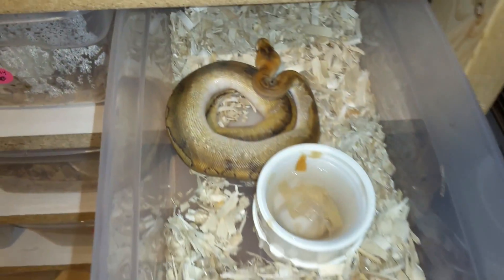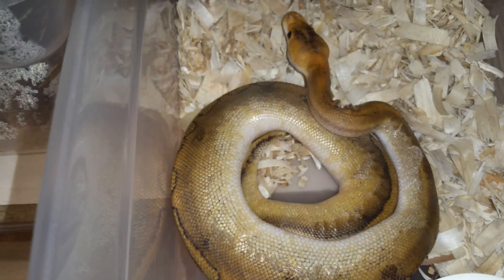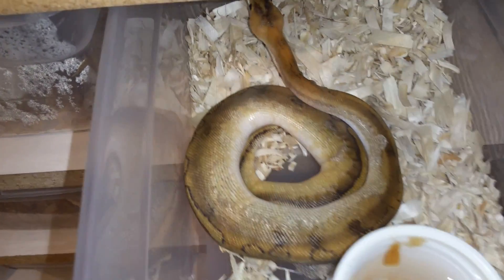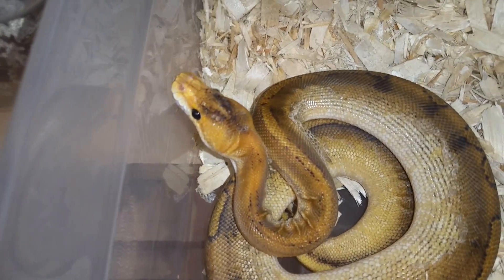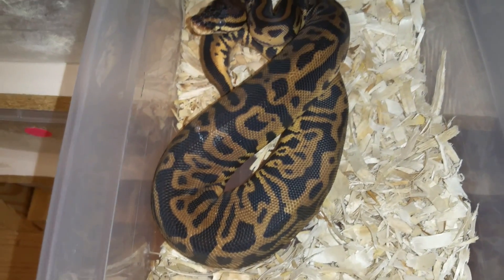Then we've got the champagne male who's got stuck shed, so we're going to have to deal with that. But this guy's doing really nicely. He's one I added just because I like champagne — nothing really highly sought after at this point, but he's actually a really nice champagne. I love his pattern and nice tangerine-colored head. Then we've got my leopard pastel in deep shed right now, so she's usually a lot brighter.